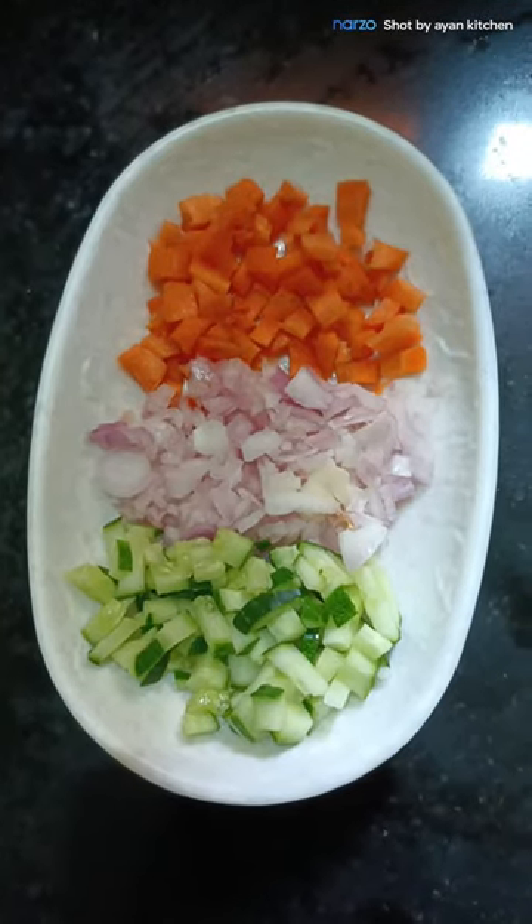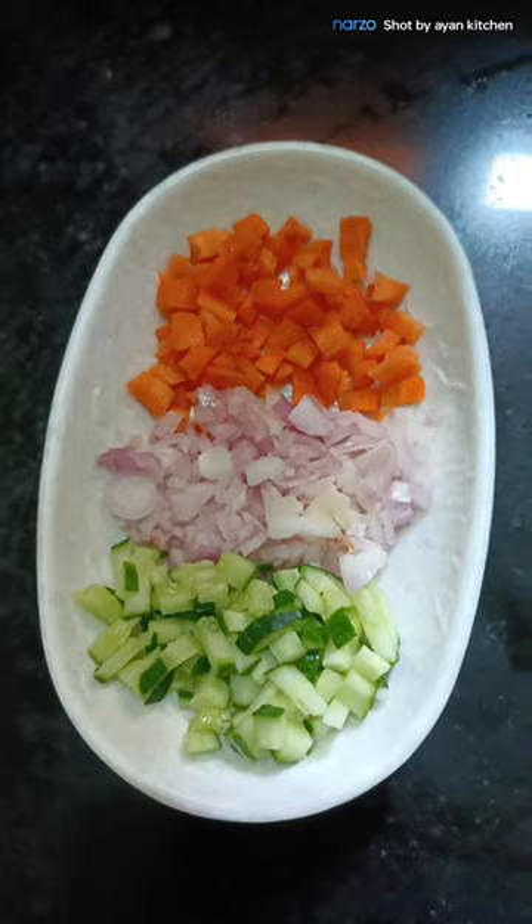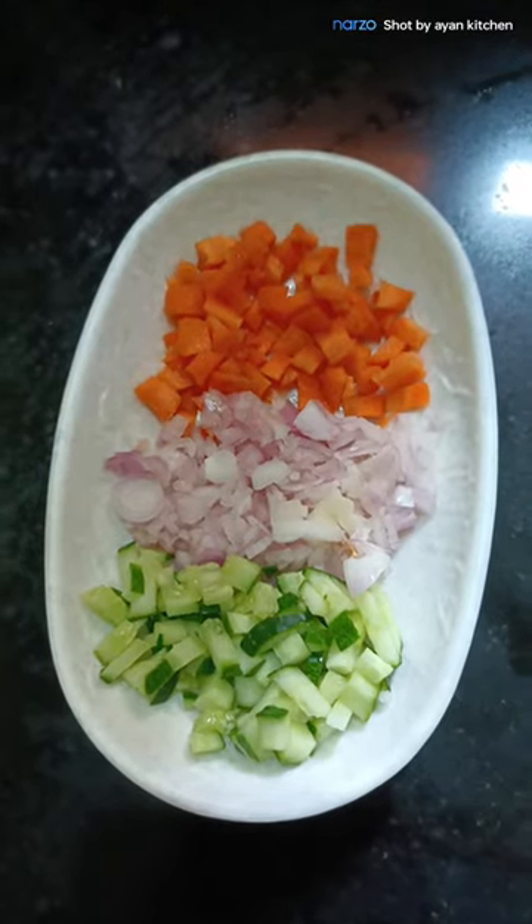Hi friends! Happy Independence Day! Let's talk about Korean Kram Salad. Let's see how you can do it.